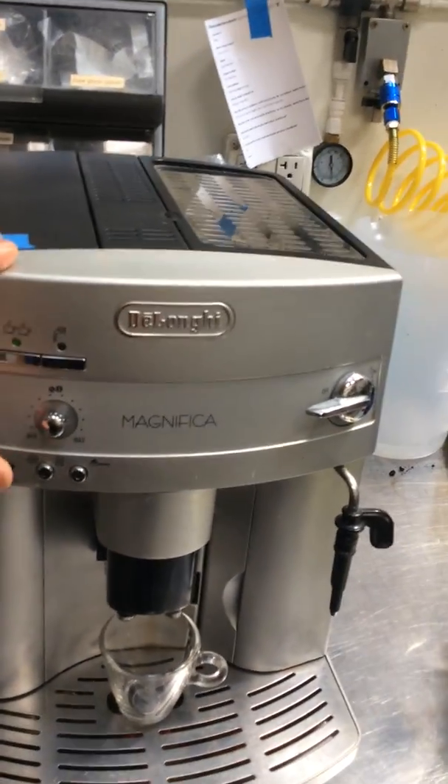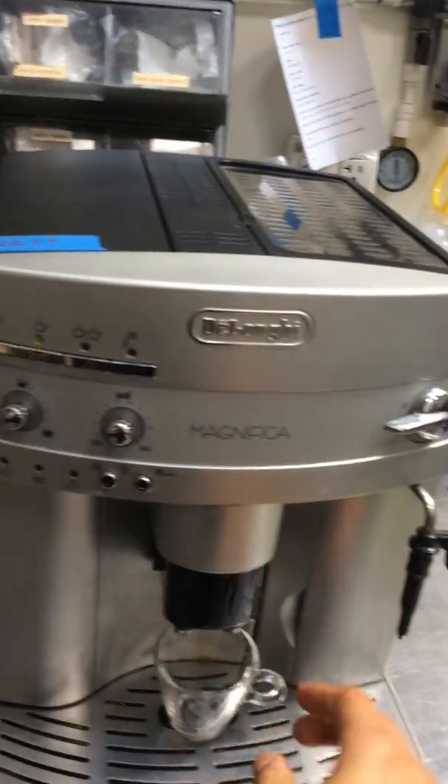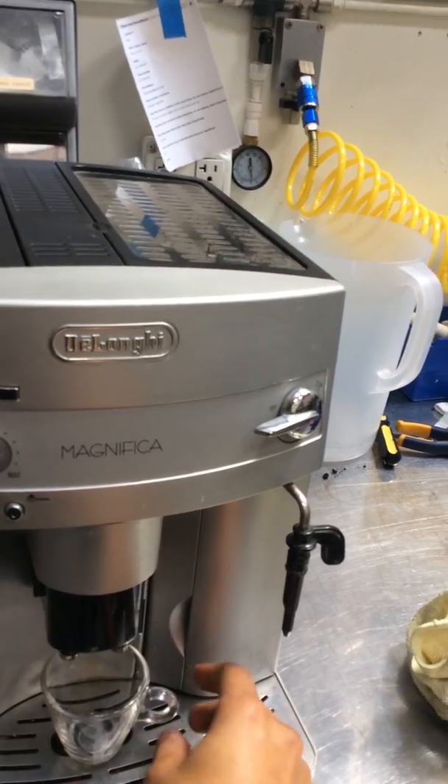This is the older one. And now as you can see it's just working fine. So let's test it out starting with one shot of the espresso.